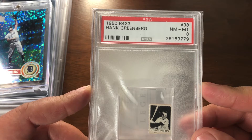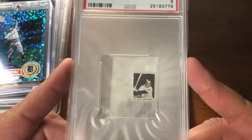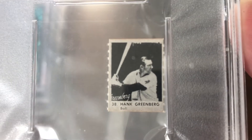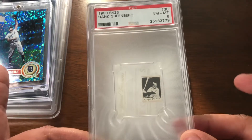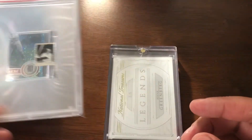Now let's fill in a slightly vintage hole in the collection — a 1950 R423 in a PSA 8. Little tiny card, one of those little game pieces that were put out in long strips. Just the one Hank, and an 8 is perfectly fine.